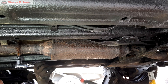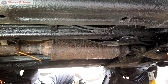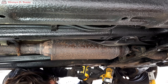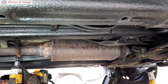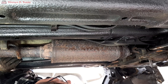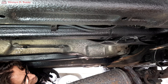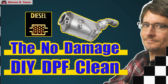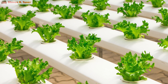This diesel particulate filter is manufactured as part of the exhaust, but the angle grinder soon sorts out that little issue. Today I'm going to do a two-stage super clean, similar to one of my other videos, but this time I'm going to use chemicals from a hydroponics supplier.